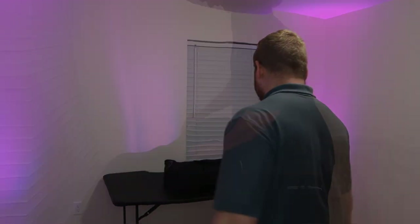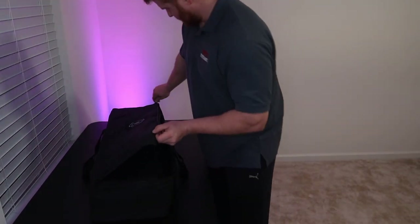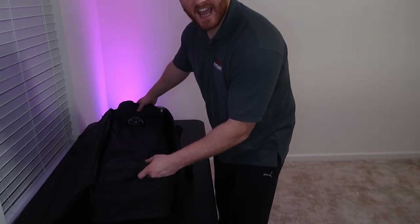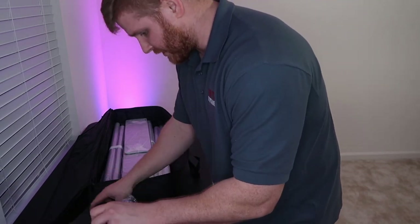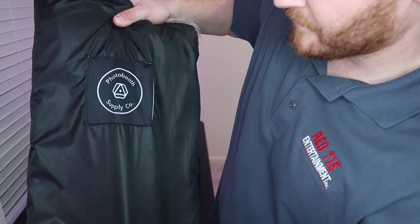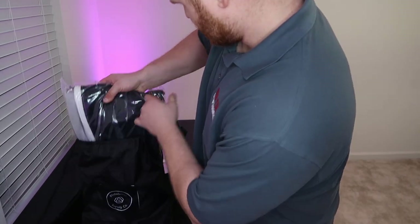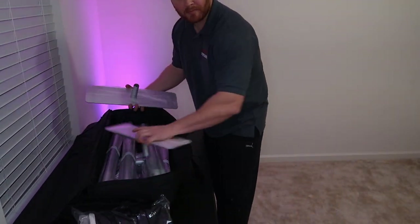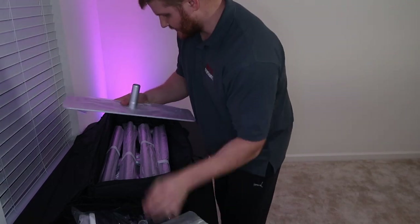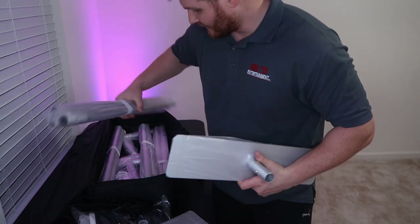I'm going to get into it and open up the bag. The first thing I have on top is what I believe is our photo booth backdrop cover, and they give you a nice little Photo Booth Supply Company branded bag. Next are the frame pieces — this nice little aluminum — and they are very light, doesn't weigh nearly anything at all.